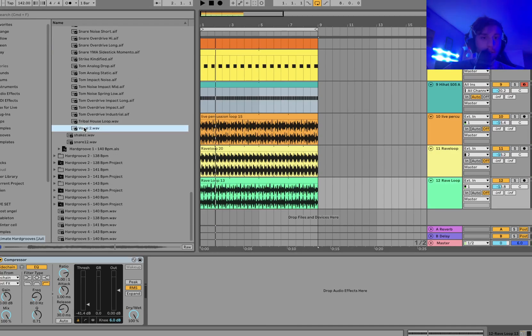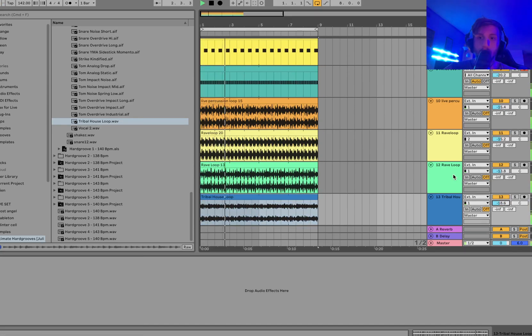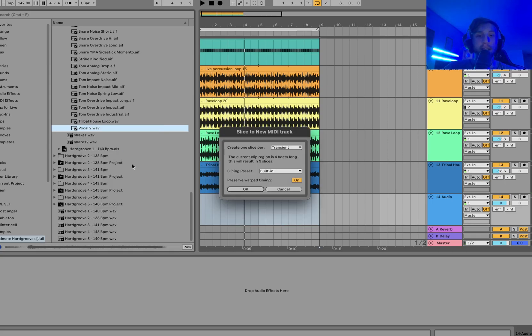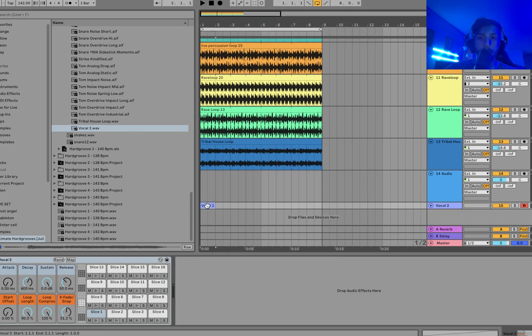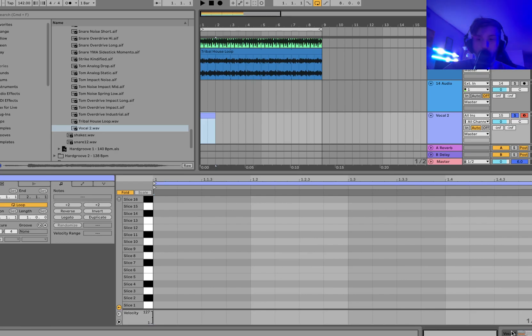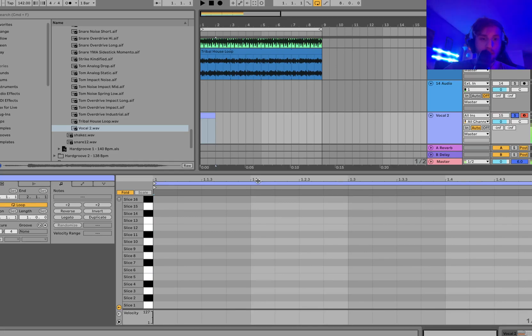Now we are going to do a little vocal. Let's bring that Tribal House loop in real quick. We're going to take this vocal, right-click on it — or double-click if you're on a Mac — and slice to a new MIDI track, per sixteenth note. Now you've got all these little vocal hits and you can create a rhythm with those.